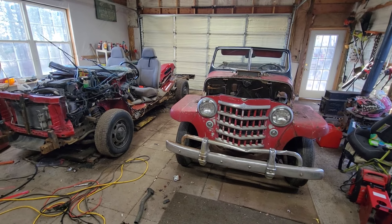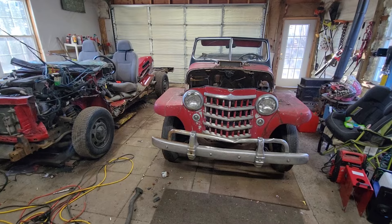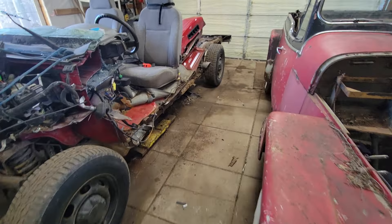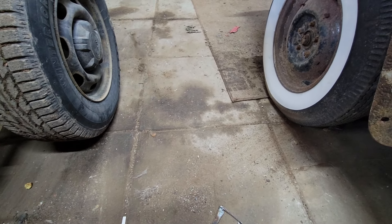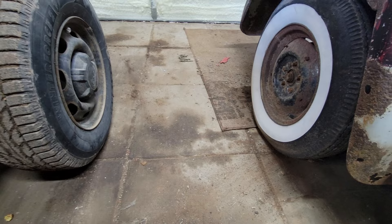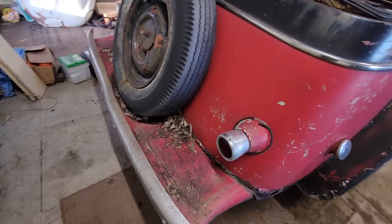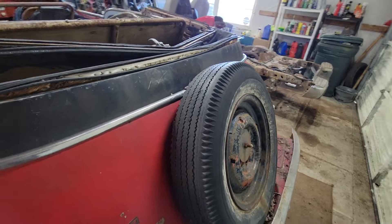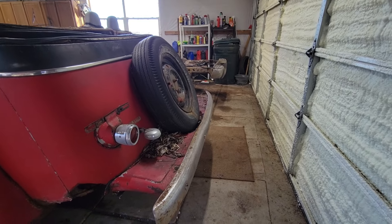Alright, so here we are. Took me about 15 minutes to get the old Jeepster in here with the tractor. I lined these things up back wheel to back wheel the best I could — this is redneck measuring, okay. So if you line the two back wheels up, it gives you an ish. The overhang from the back of the wheel to the back of the bumper is damn near identical between both of these vehicles.